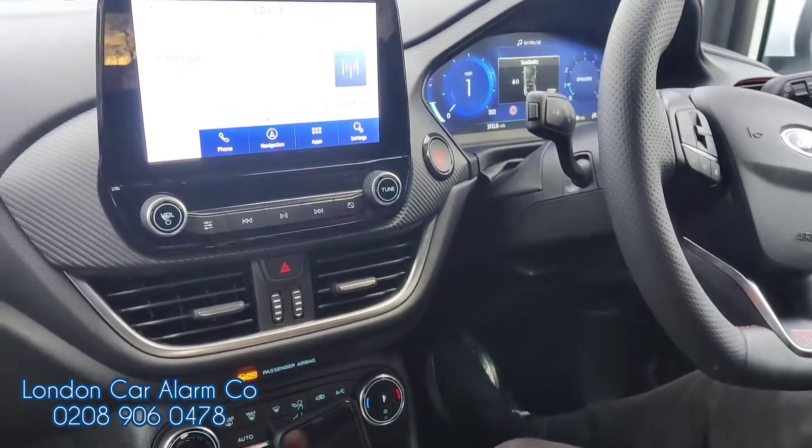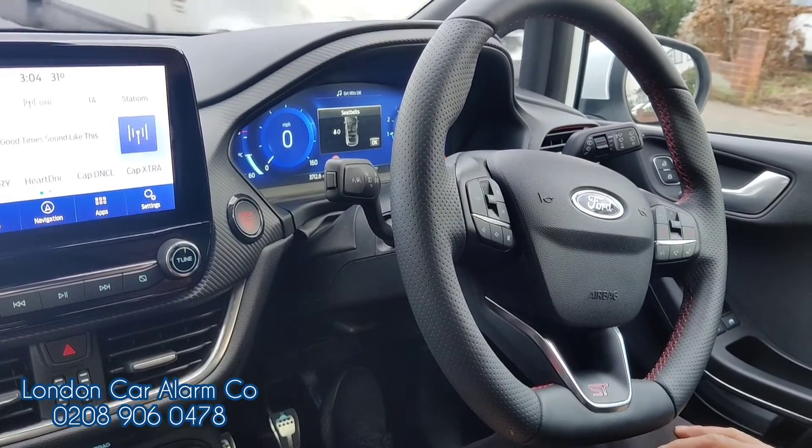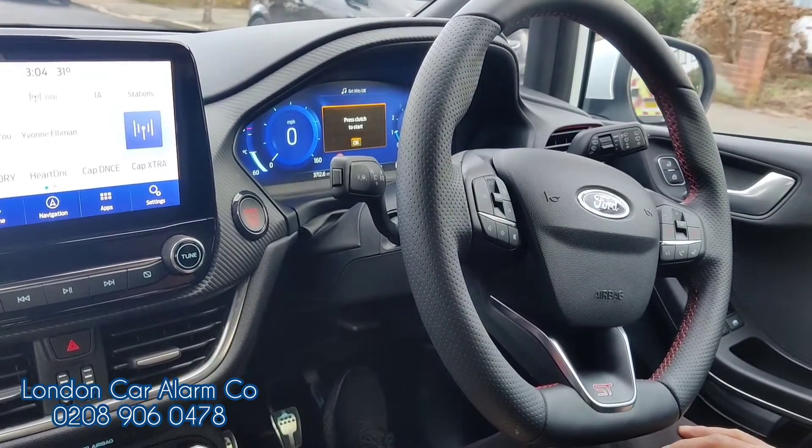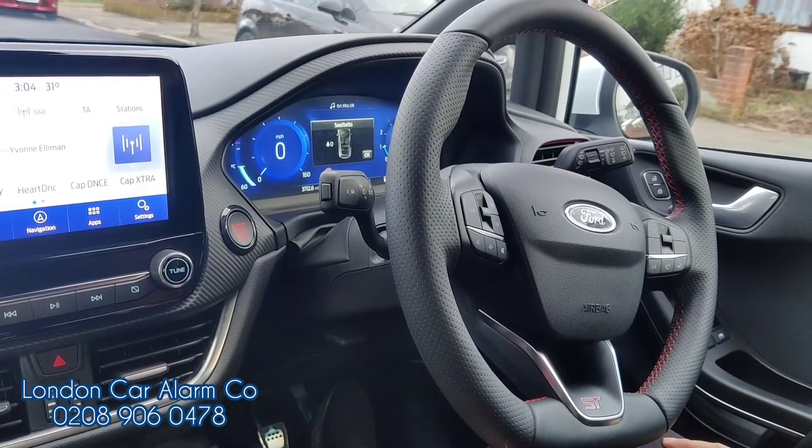So as I said, this is the Halo Plus on a high-risk Fiesta ST. If you want to get one of these fitted, give me a call — the number is 0289060478. Thank you very much for watching. Bye-bye.